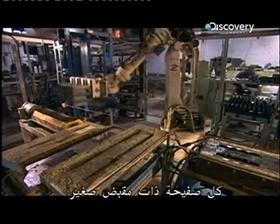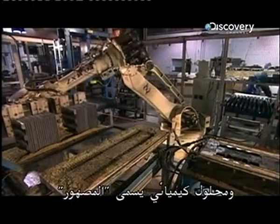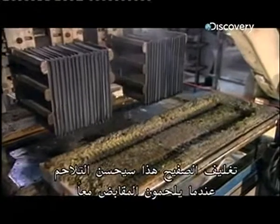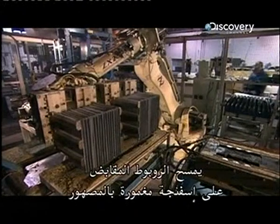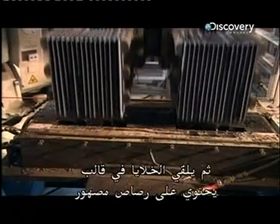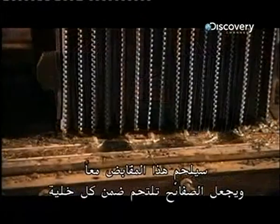Each plate has a tab. A robotic machine cleans the tabs with a wire brush and a chemical solution called flux, then dips the tabs in molten tin. This tin coating will improve the bond when they solder the tabs together. The robot wipes the tabs on a flux-imbued sponge to clean their surface once again, then drops the cells into a mould containing molten lead. This solders the tabs together, bonding the plates within each cell.